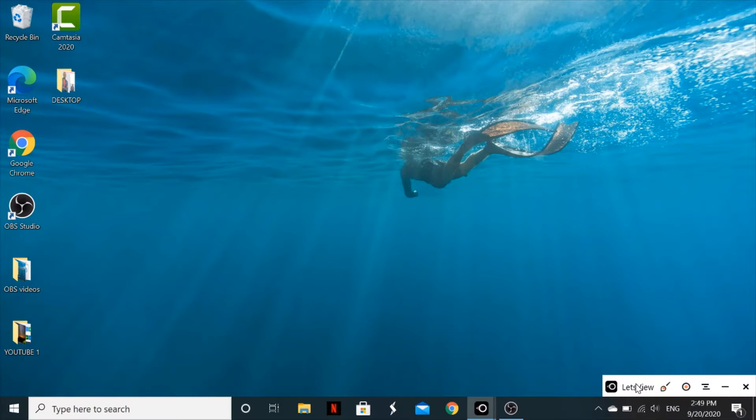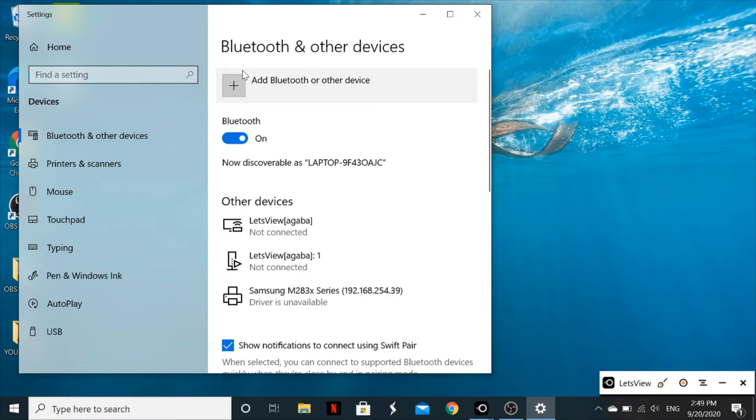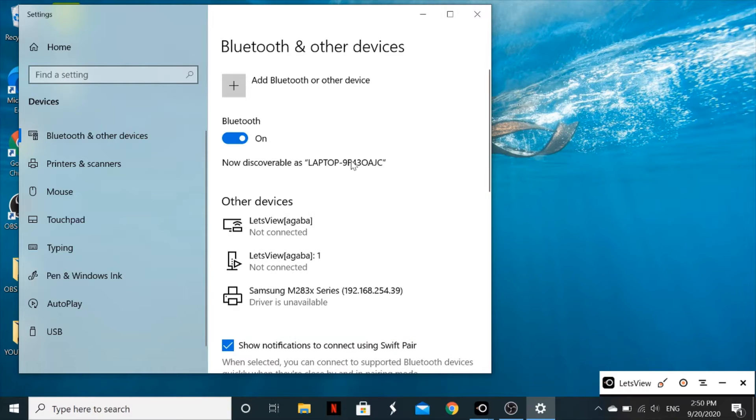On your laptop, search for Bluetooth. Bluetooth and other devices settings will pop up, so tap on it. Make sure your Bluetooth is turned on. Once it's on, your laptop will show that it's discoverable — in this case, the laptop is visible as 'laptop' on Bluetooth.